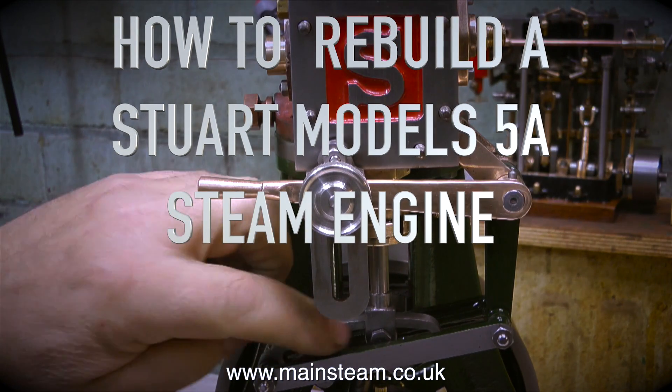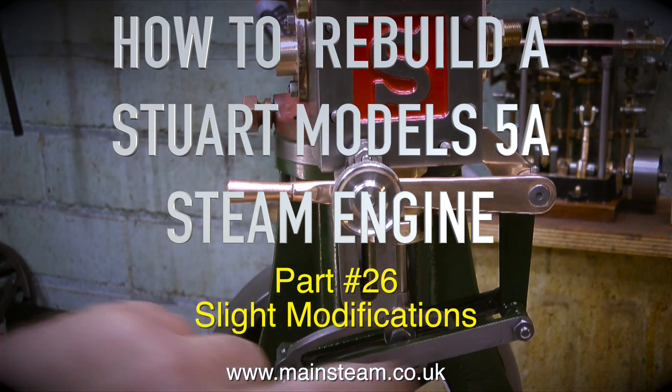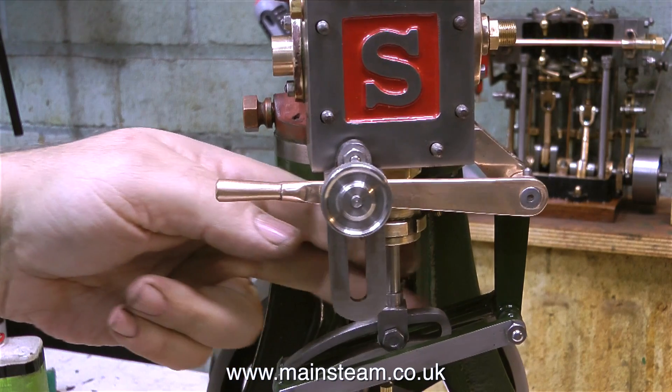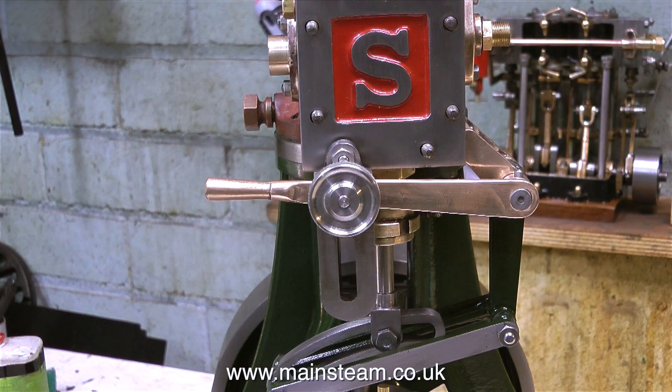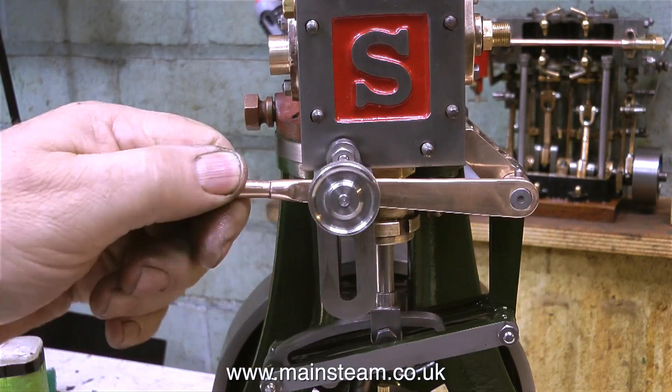How to rebuild a Stuart Models 5A steam engine. This is part 26 - slight modifications. As the engine is coming together and nearing completion, it's time to test the valve gear. I can't run it on steam yet because the valve gear isn't finished; I'm still waiting for the other eccentric to arrive.